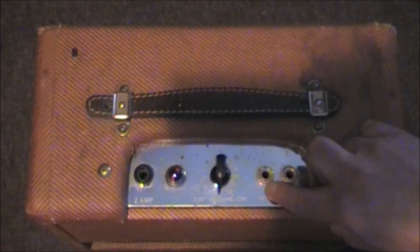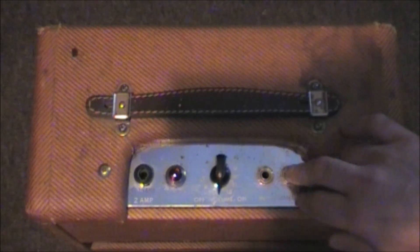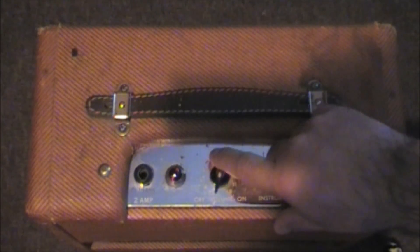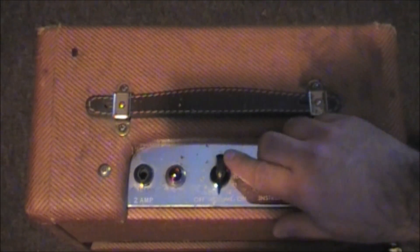And you have channel one and channel two. Channel one is a bit higher than channel two. I don't think I've ever seen an amp before that never had tone, bass, mid, and treble — but this is it. What you see is what you get: input, on switch, and volume. And it's a tube amp. Let's have a look at that.